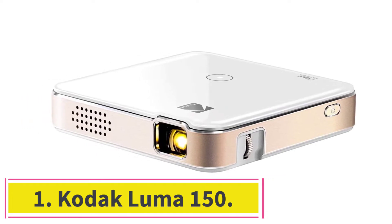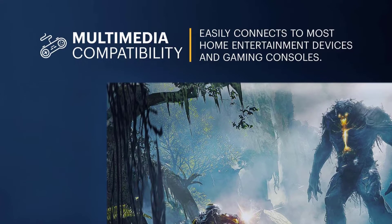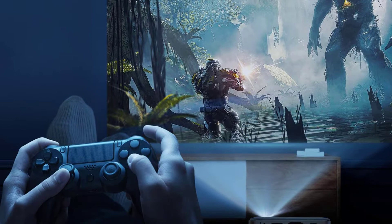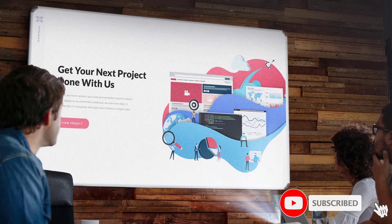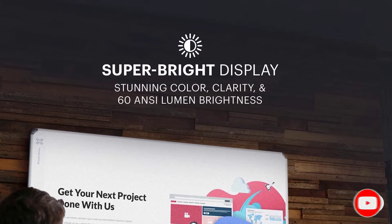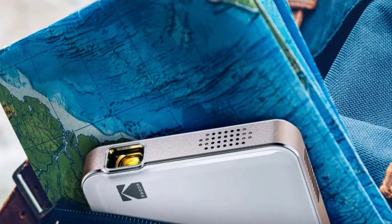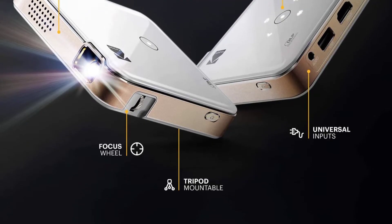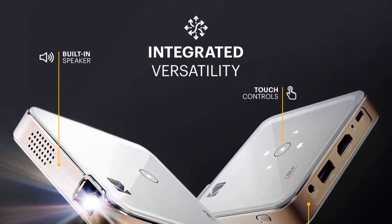Kodak Luma 150. The Kodak Luma 150 Ultra Mini Pocket Pico Projector tops our list of the best projectors for cookie decorating. It is ultra-portable and lightweight, which makes it perfect to take anywhere you go. The screen display can stretch up to 120 inches, which makes projecting on large surfaces easy and effective. It has an ANSI lumen brightness of 60 and supports screen sharing via Miracast or AirPlay. It also has a rechargeable battery that lasts up to 2 hours, which makes it perfect for cookie decorating.